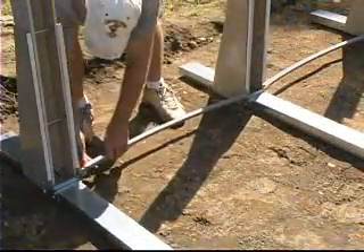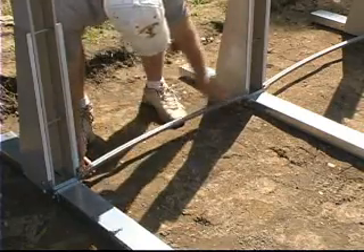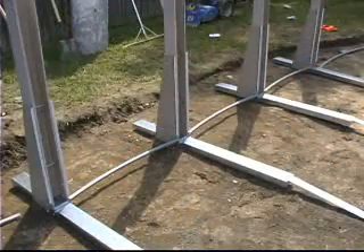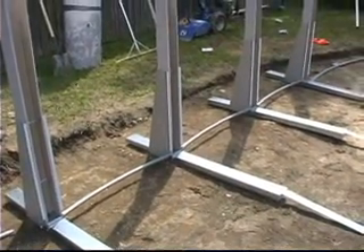Install the straight side bottom rails by inserting them into the straight side bottom rail connectors and pushing them down. This will help you establish the correct spacing between the straight side assemblies.